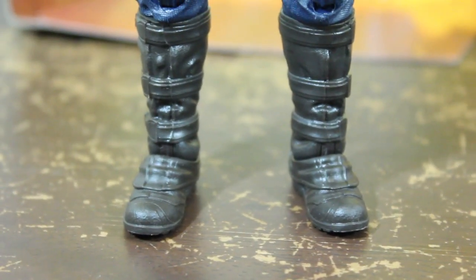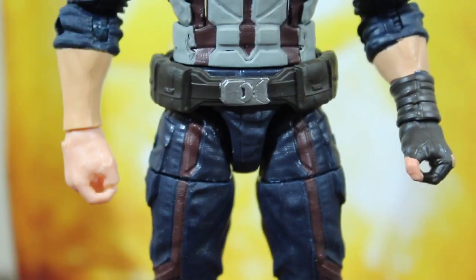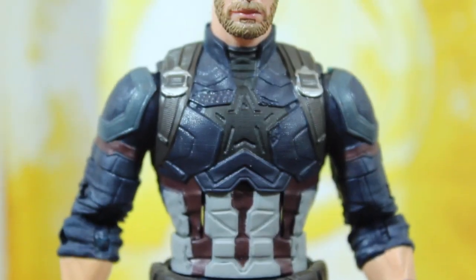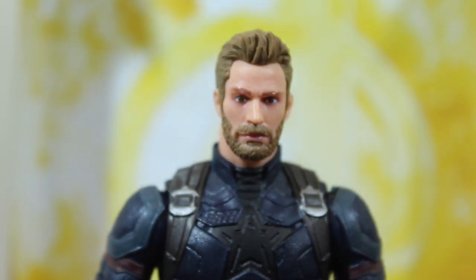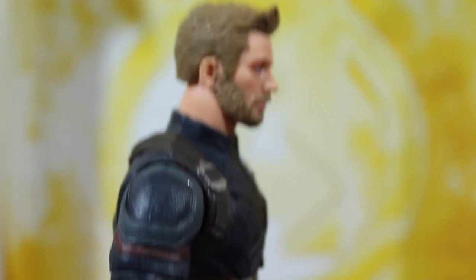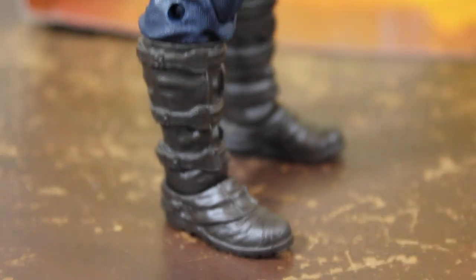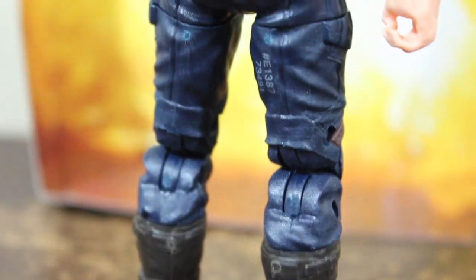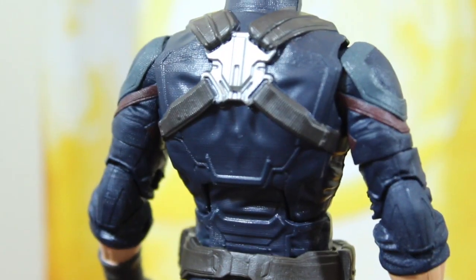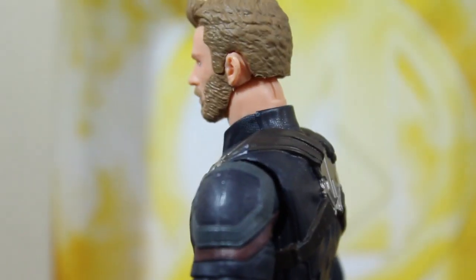Let's dive into the figure — I'm very impressed. When I first saw pictures of this figure it kind of looked ugly, but now that I have it in my hands it's definitely awesome. A lot of people were speculating and complaining — 'Thanos is ugly, this Captain America is ugly' — but they are missing the good stuff, the fun.